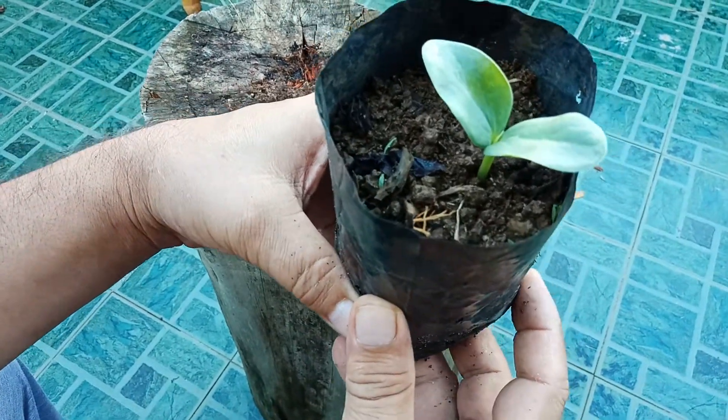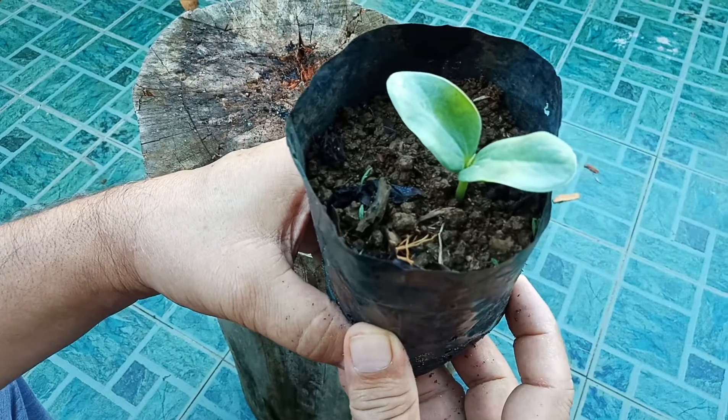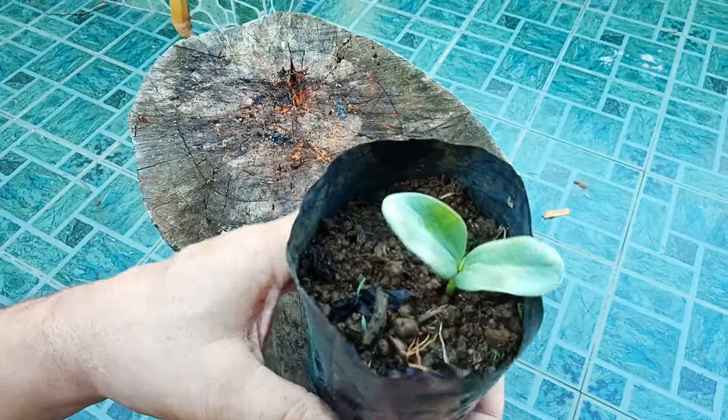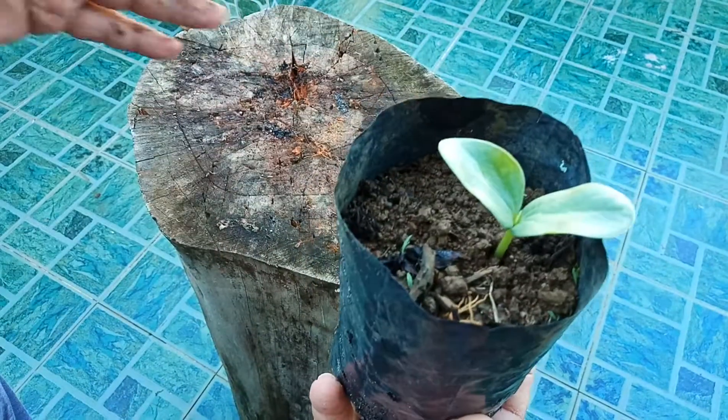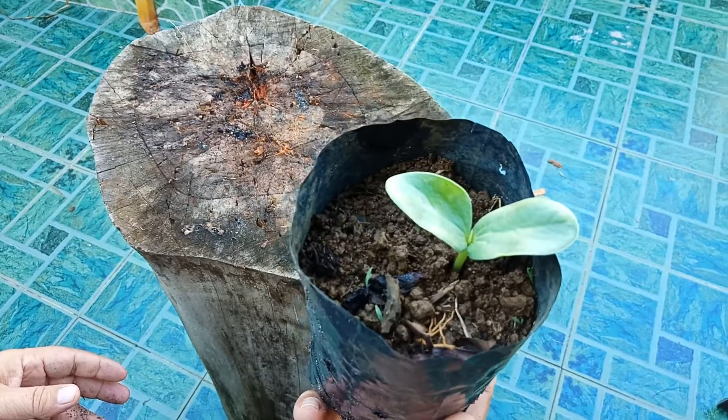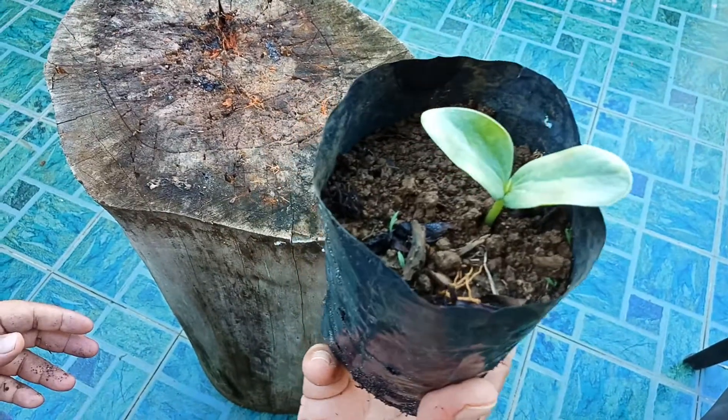It's beautiful. Inshallah it will grow, and then I will show you when it grows — the rest of the steps it will be following, how big it will grow. I will show you. Thank you very much.